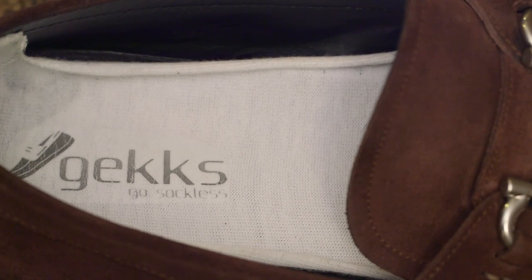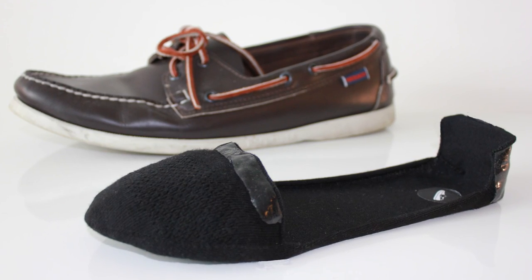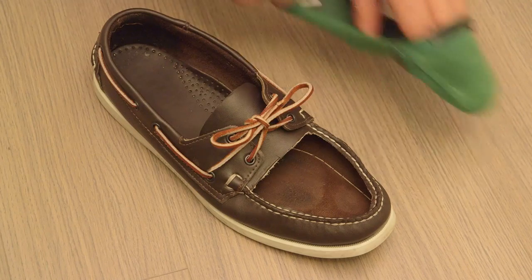Hi Kickstarter, I'm Justin and I'm Christian, and we're the co-founders of Gex — the no-show liner sock you never need to take out of your shoe, and a new must-have for anyone that sports the sockless look.